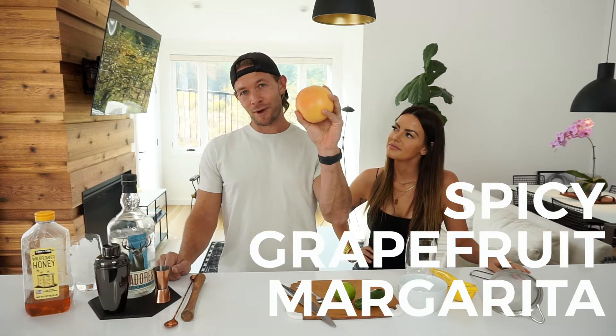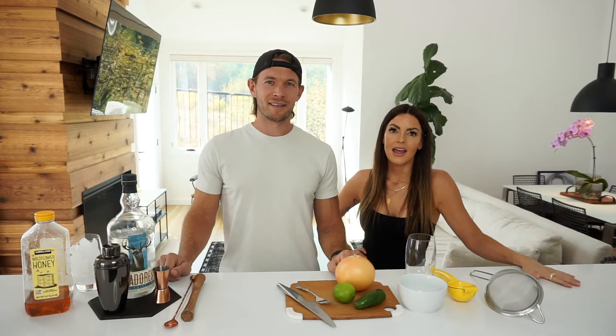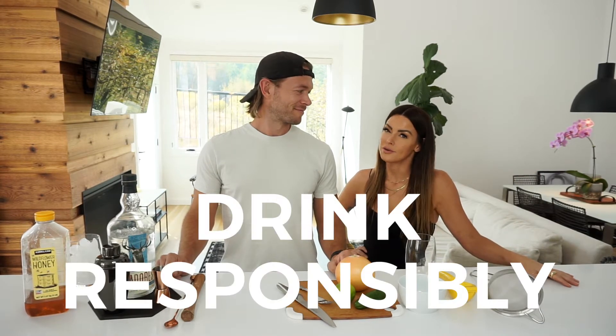Obviously, using grapefruit. And if you're under 21, get the hell out of here — what are you doing here? And if you're over 21, drink responsibly. Let's get started.